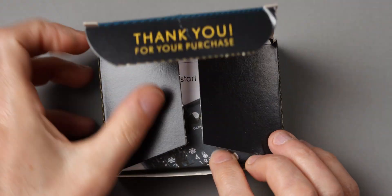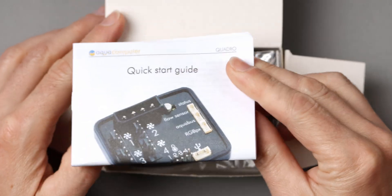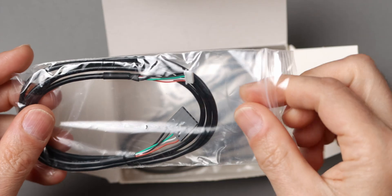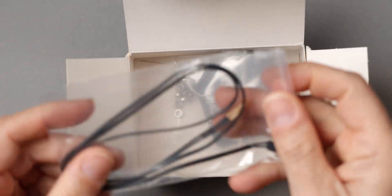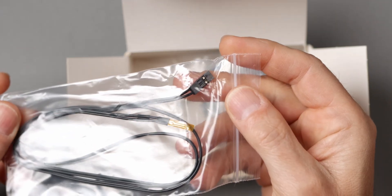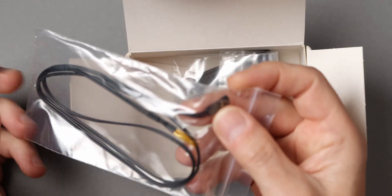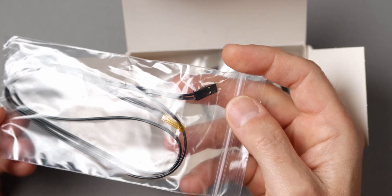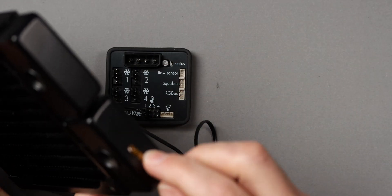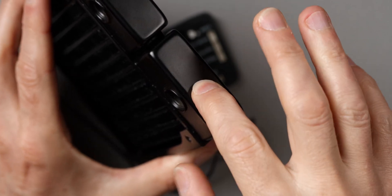Let's take a look at what comes in the box. A quick start guide — it's a good idea to read this; it also has information on the AquaSuite software. Then we have a USB cable. We get a temperature sensor, of course, with the right connector. This can, for instance, be used to measure the air temperature inside the computer case, which is useful if you are using the controller to control fans that handle the case airflow. Or if you don't have a proper water temperature sensor, you can tape it to the metal part of the radiator to get a reasonably good measurement of the water temperature — just make sure to keep it away from any airflow.